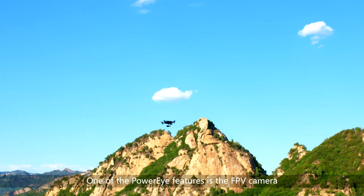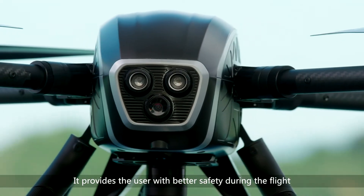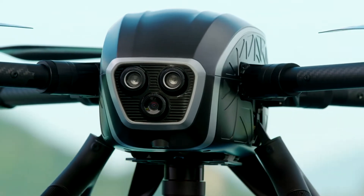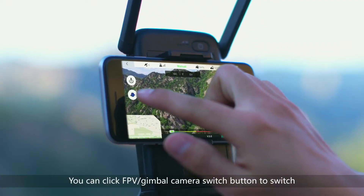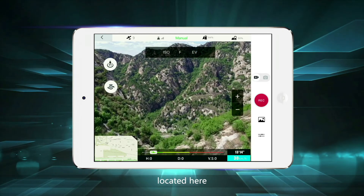One of the PowerEye features is the FPV camera. It provides the user with better safety during the flight. You can click the FPV gimbal camera switch button to switch, located here.